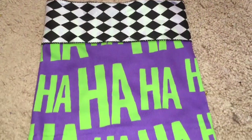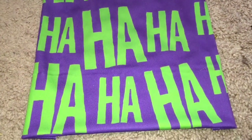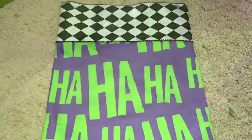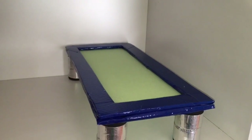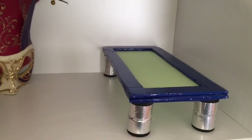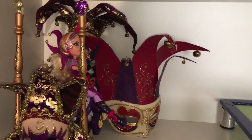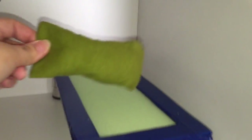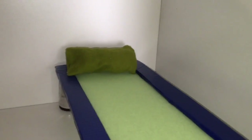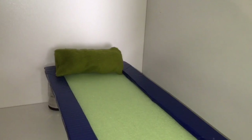This is an awesome pattern from Spoonflower called Joker Laughs, so I decided to use this as her blanket. And these are just some green fabrics that I wanted to use to make her pillow. For now, we have put her with Courtly Jester, because they're sort of similar — they're both kind of jumpy, silly, and clown-like.